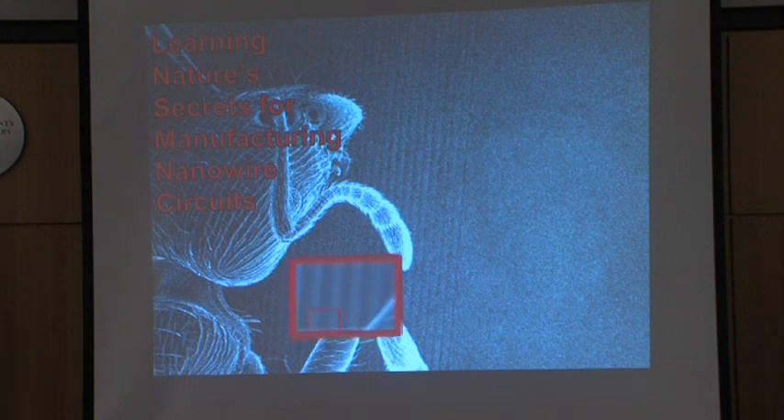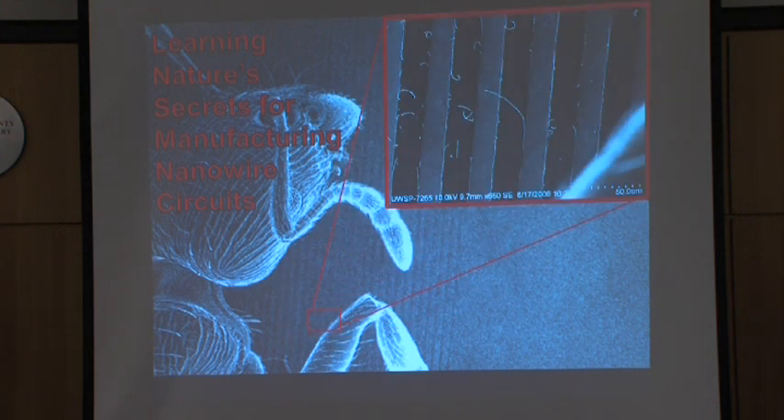If we zoom in on that, we can see we made these stripes. We made them by going down to Argonne National Laboratory and working with some very talented scientists and technicians. My postdoc, Dr. Lori Lepic, worked down there to make structures like this. These stripes are made out of diamond.